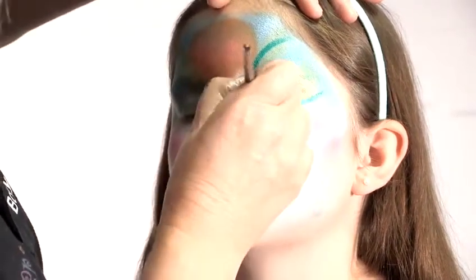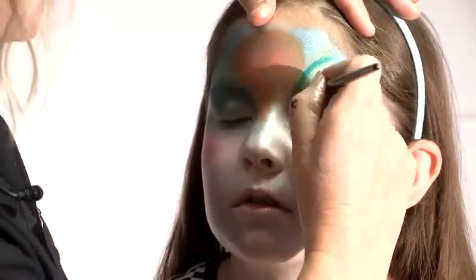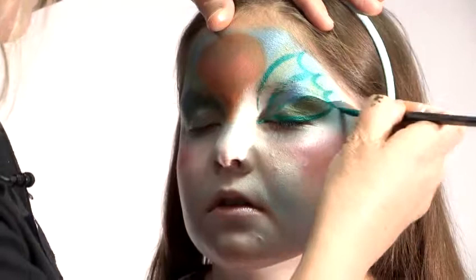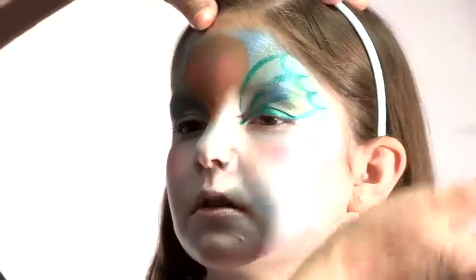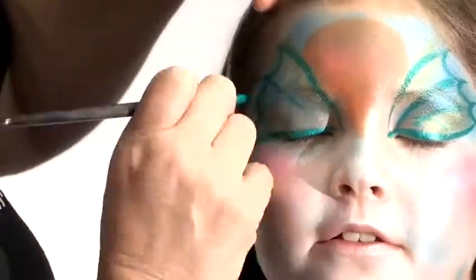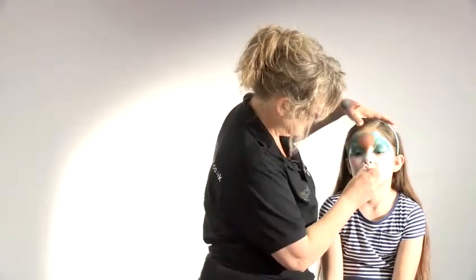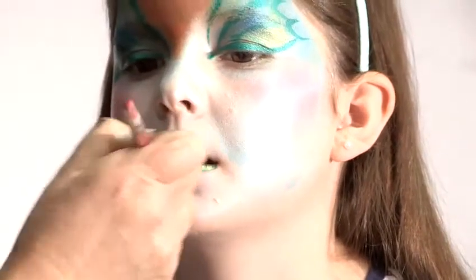I'll do an eye line as well on her. Keep your eyes closed for me, Millie. And then we'll do another sweep over there and there, and form the end of the fishtail. Get a lighter green to go on the inside. So open your mouth slightly. The two will blend together — the darker on the outside and the lighter green on the inside.